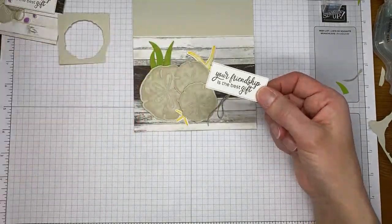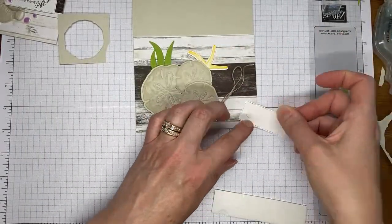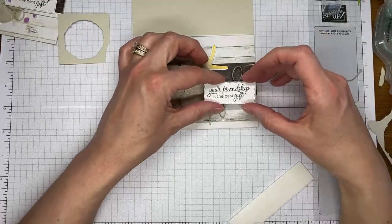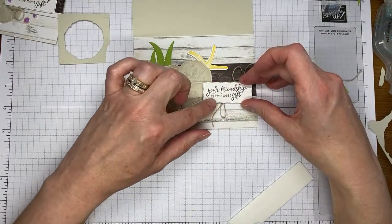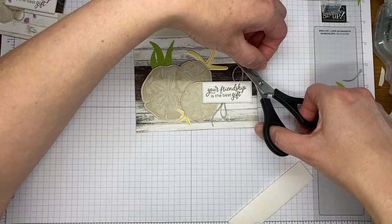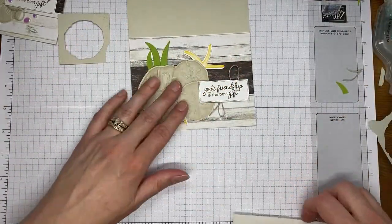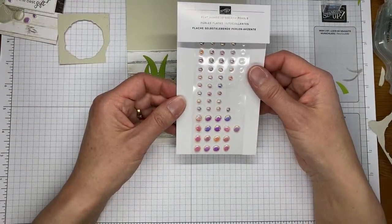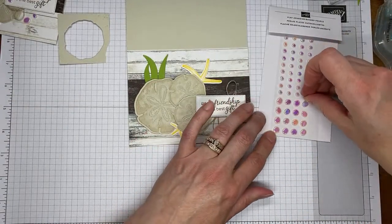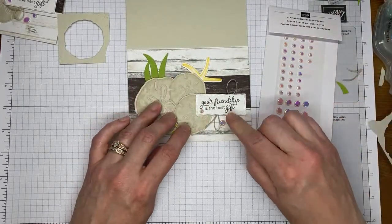Then I've got my sentiment that we've already die cut — the sentiment is also from that same stamp set. I cut it out with one of the wild fern dies. I'm going to layer it over the top of both the little sand dollars and my twine to make sure I cover up the big glue dot glob in the middle, because nobody wants to see that. Then I'm going to trim off a little bit of each of the ends of the thread because they're a little longer than I like them to be. The final thing on the card front is a couple of the flat adhesive-backed pearls — these are in the current annual catalog and will be in the next one as well. I'm going to take one of the larger ones and stick it down under the sentiment, one of the smaller ones next to it, and then the final smaller one over here on the edge of the sentiment.